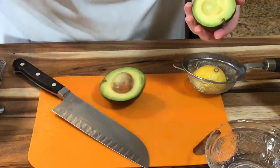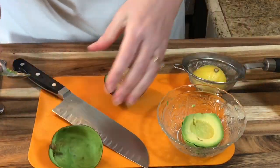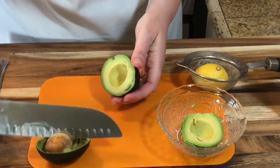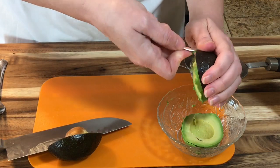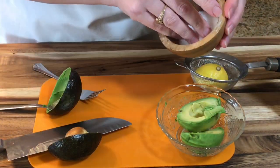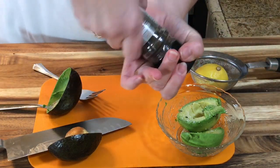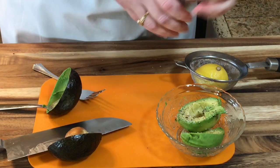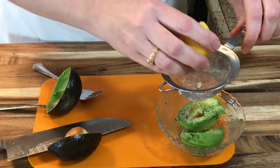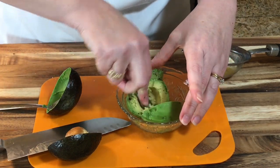While my bean burgers are in the freezer, I'm going to quickly mash up some avocado with a little salt, a little pepper, and a squeeze of lemon juice. Mash it all up.